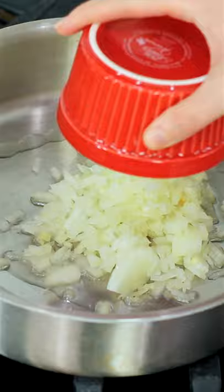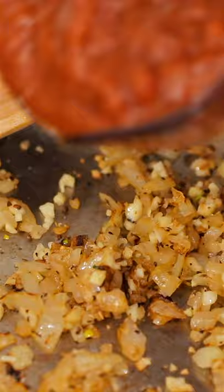Here's how to make cheesy stuffed shells. Start by cooking your shells until al dente, then sauté onions and garlic with salt, pepper, and oregano. Add marinara sauce and bring that to a simmer, then transfer it to a casserole dish.